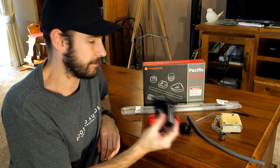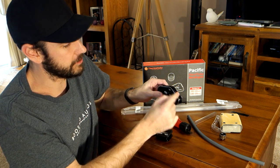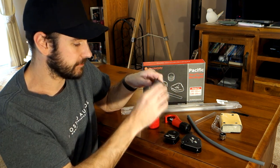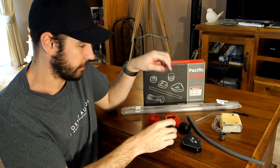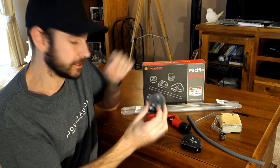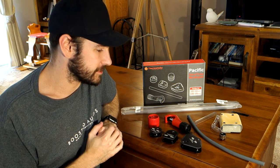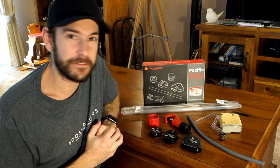The kit comes with a couple of different mandrel bends which you can use to get perfect bending inside your hard line: a 90-degree bend, 135-degree bend, a 180-degree bend, and a 360-degree. They all have pretty much the same radius, which is the maximum bend radius of the tubing - any tighter and you start to get kinks. This cost me about 100 to 120 Australian dollars, but it's something that'll last forever and can be used time and time again.